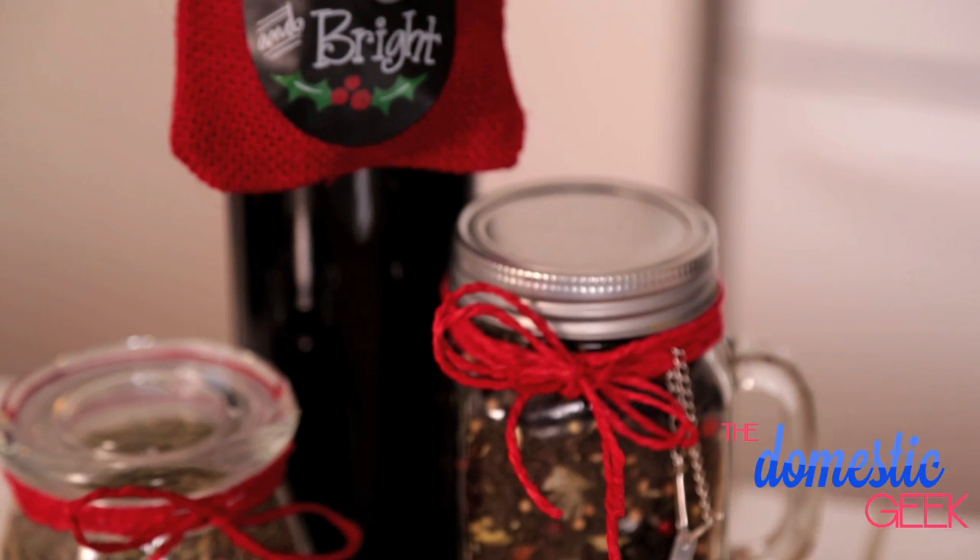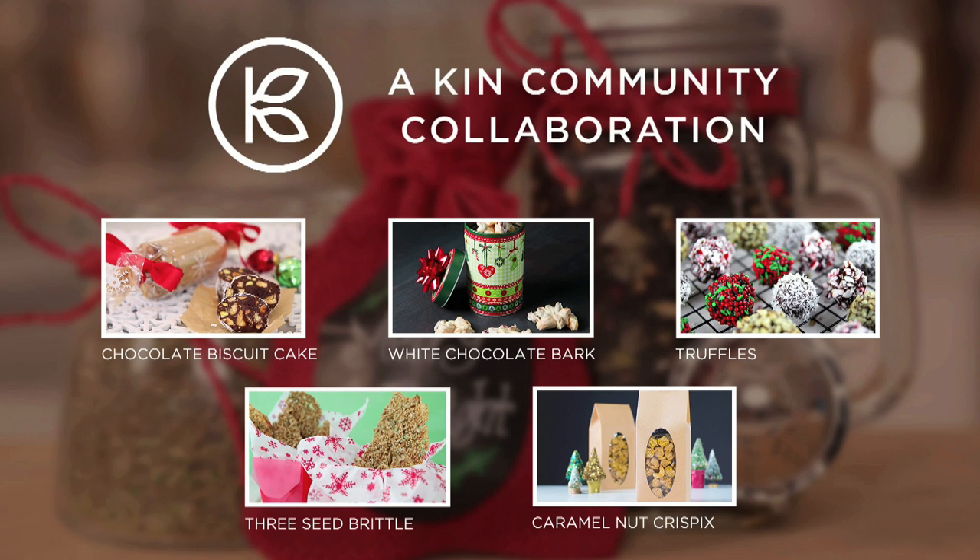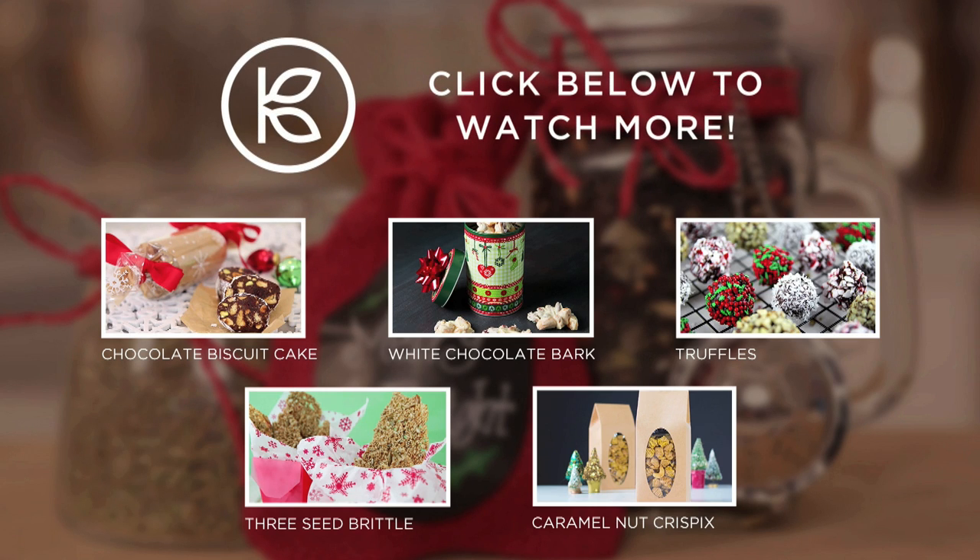I hope you'll give these delicious edible gifts a try. Be sure to check out all of the other edible gifts in this playlist — I'm sure you'll find all sorts of tasty gift-giving inspiration. And if you haven't already, be sure to subscribe to the Domestic Geek because there's lots more deliciousness where this came from.